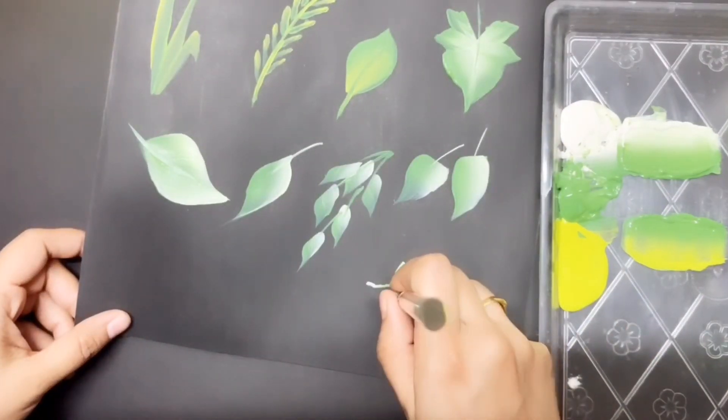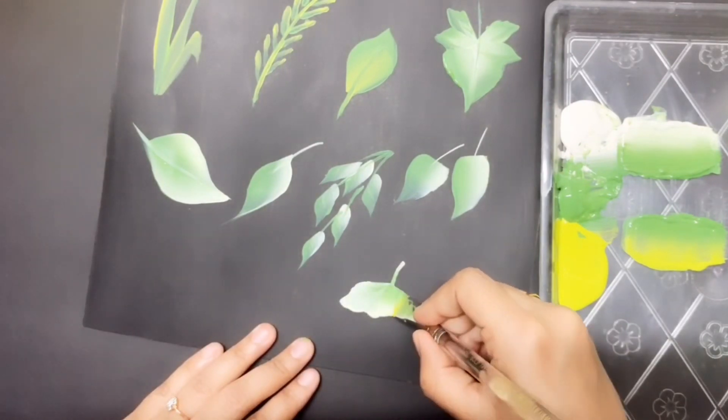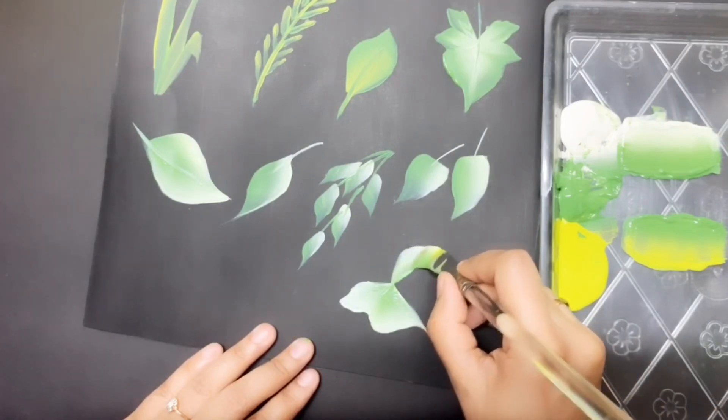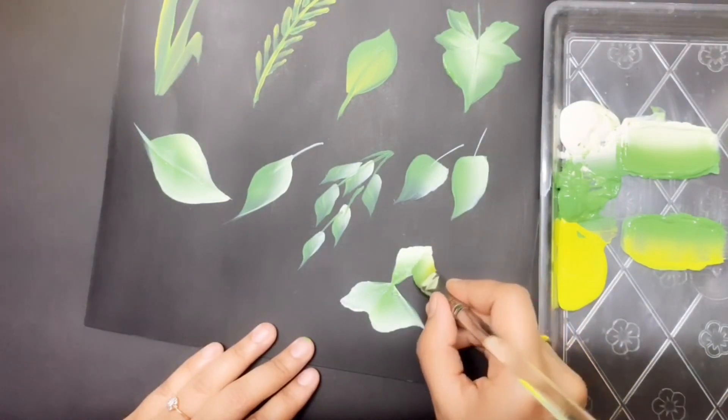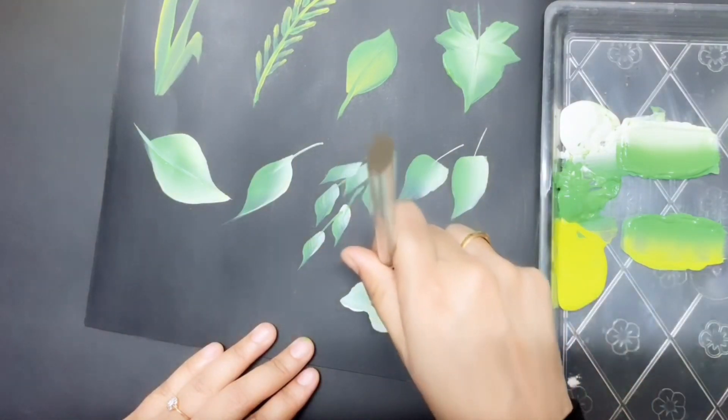Now watch this again with Y. Wiggle out, slide in, press, wiggle and slide to a point. Wiggle out, slide in, press, wiggle and slide to a point.